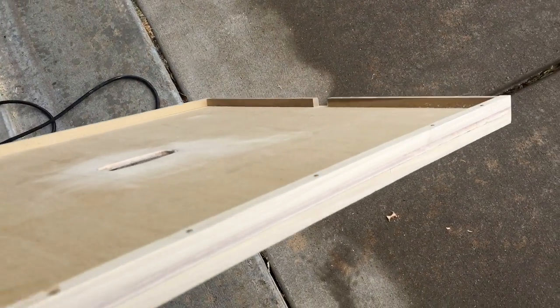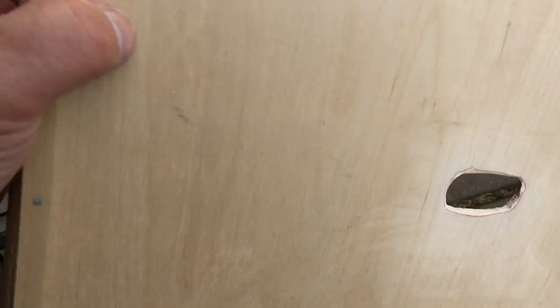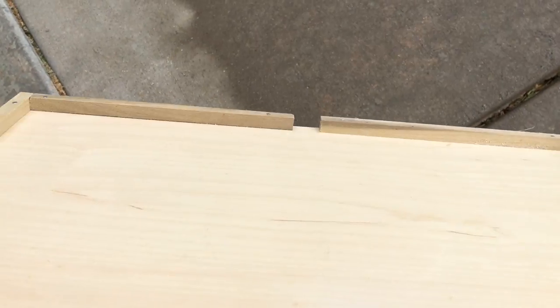We'll see if it handles the heat and all that, but I'm just going to cut out a hand hole here and I'll just put in a bee escape.